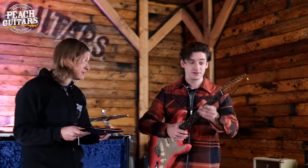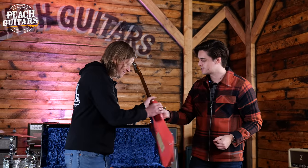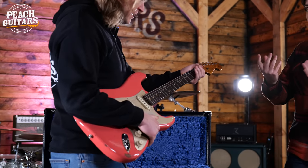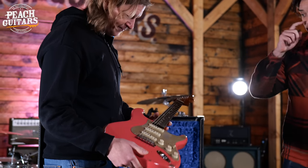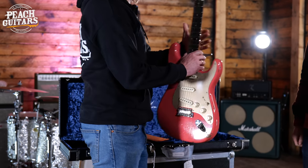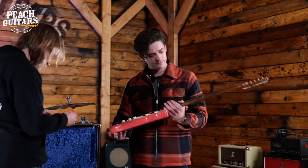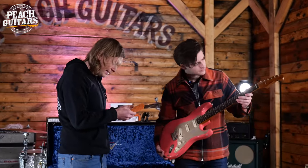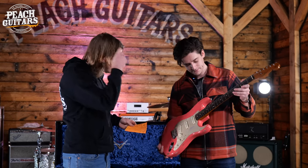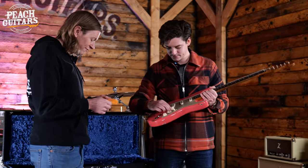It's a roasted neck as well — bird's eye roasted triple-A grade neck. And maybe you're feeling a little bit weak and feeble, Jack, because this is a 60s style oval C neck shape. It feels a little chunky. Really nice anodized — that is just about gold, isn't it? Anodized gold guard. Lovely dark fingerboard on that as well. Let's check — is it rosewood or blackwood? It is actually a triple-A grade rosewood fingerboard. Okay, lovely and dark.